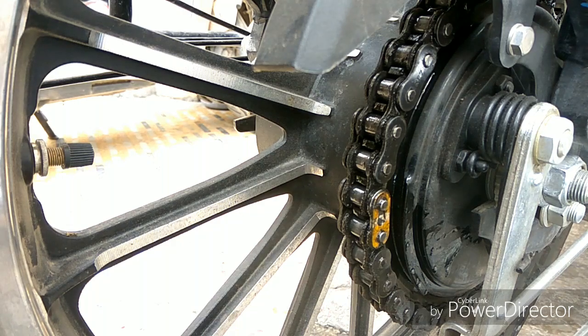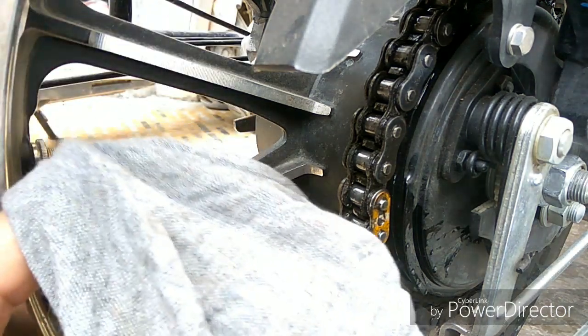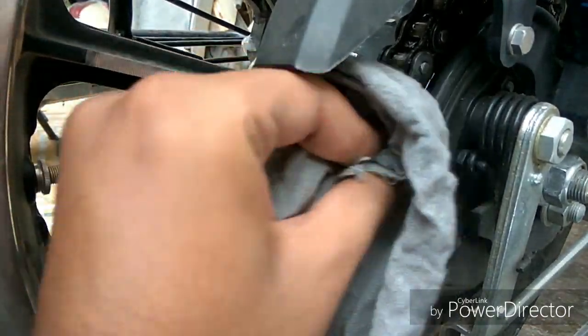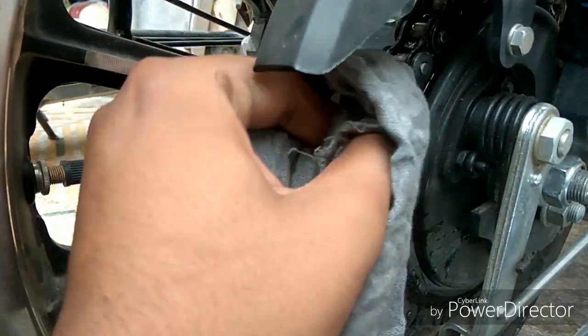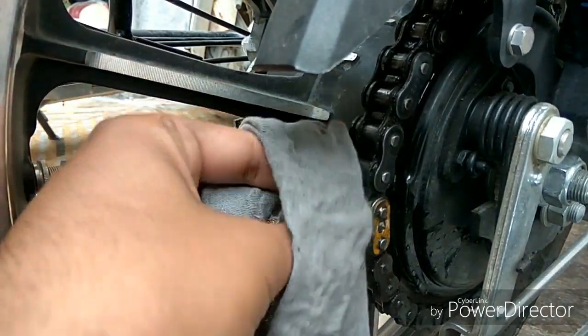I have left it for 5 minutes. Now I will use a dry cloth to remove the dust. It will take some time — at least 15-20 minutes to fully clean the chain. It is up to you how thoroughly you clean it.